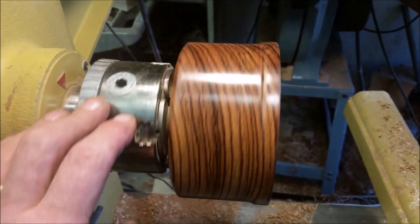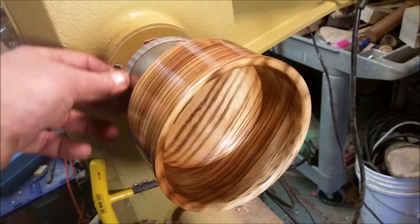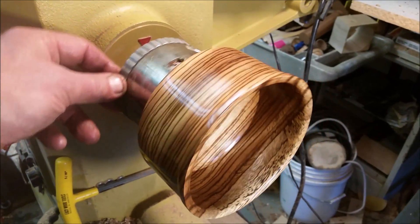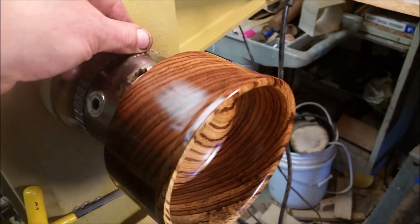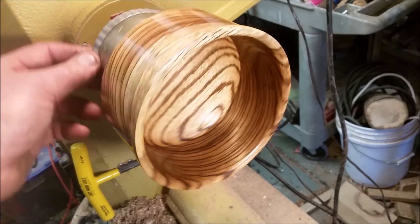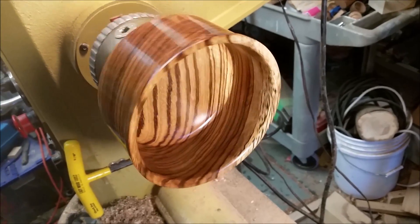But anyway, I just wanted to share this real quickly with you. Checking back in and it is turning out just incredibly. I mean, look at that tiger's-eye chatoyance. Just incredible. So beautiful. I love it. I think it's working out real well.